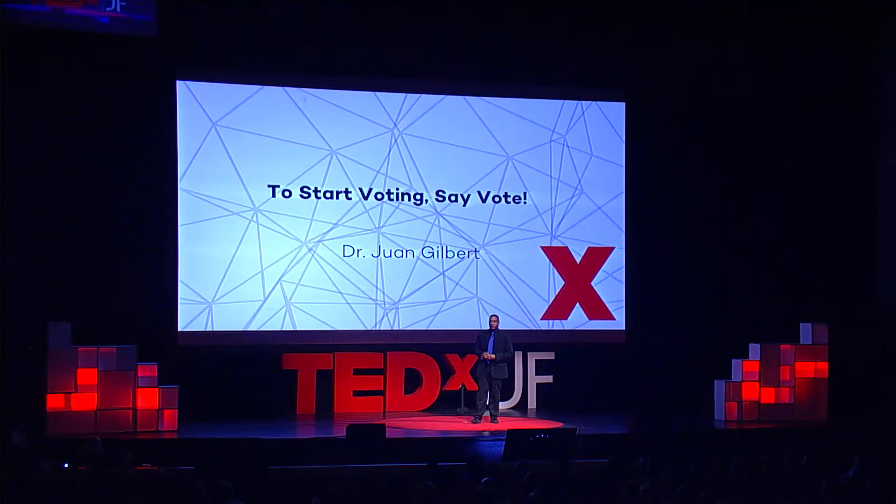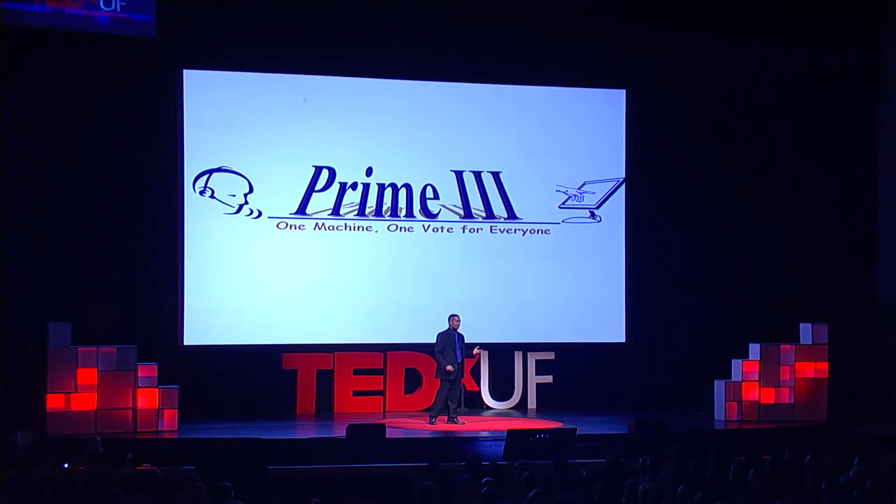Prime 3 stands for Premier Third Generation Voting Technology. First generation would be mechanical things — paper, pencil, lever machines. Second generation would be what we call DREs, or Direct Recording Equipment, or Touchscreen Computers. Third generation is universal voting technology, meaning technology designed once and used by multiple people.